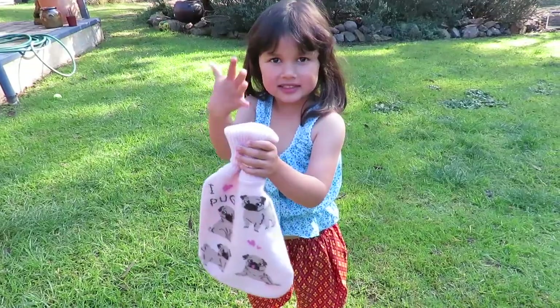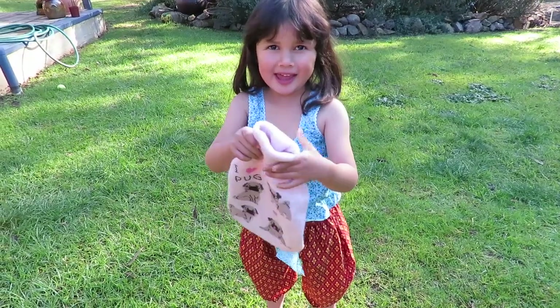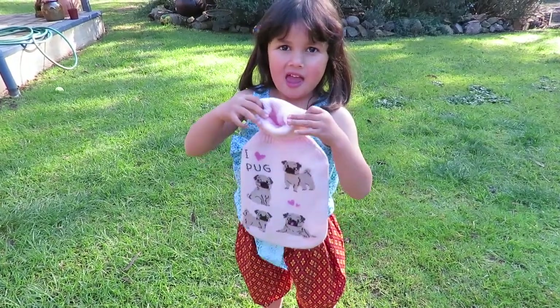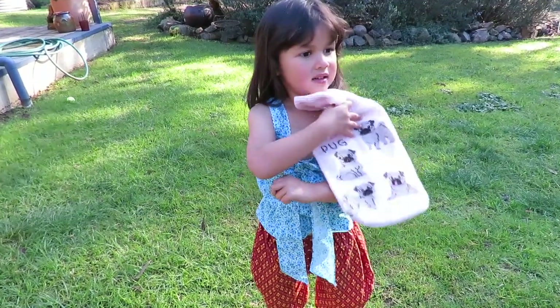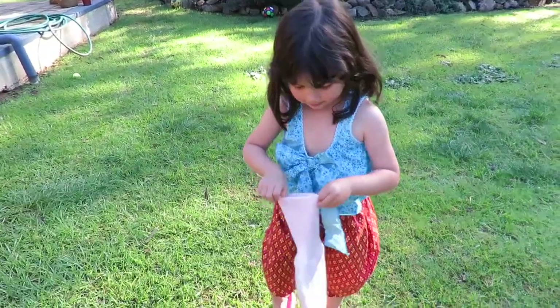What have you got in the bag, Zoe? What's in there? Toy. Bugs? Yeah. And what are you going to do? Find the bugs. Find the bugs? Yeah. Under the bricks? Yeah. You pick one out and tell me what's in there.